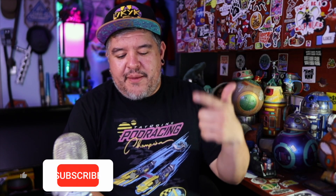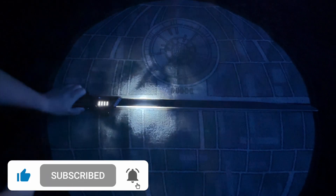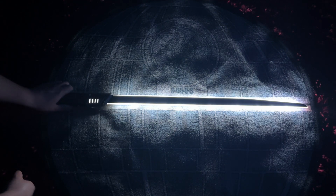Hey everybody, welcome to the Dano channel. Hasbro sent over a big old box of stuff for their Mandomania promotion, so big thanks to them. Today we're going to be taking a look at the Black Series Darksaber. Every week I do watch parties - every Tuesday night at 11 o'clock I do live streams where we hang out for about an hour before the new show drops.